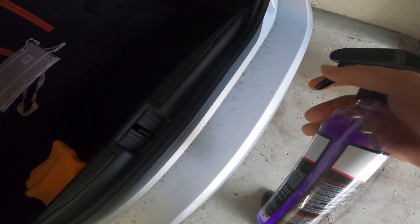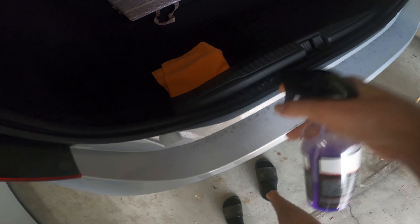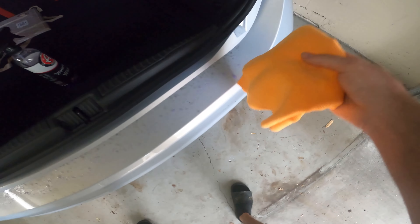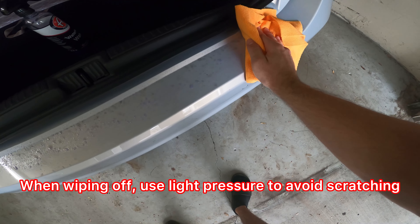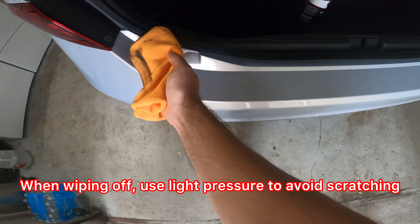So the first section I'm going to do is this bumper — you can see all of this dirt. All you're going to do is just spray some waterless wash, come back with a rag, and drag across, and drag up.